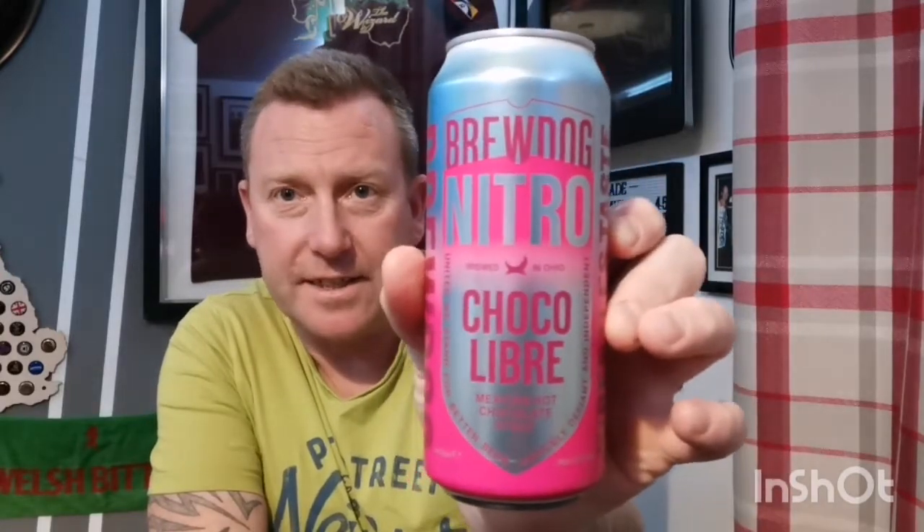Welcome back everyone to another beer review. Next beer up is one I picked up from Morrison's last week. It was released during Tesco's last craft beer range release, but it wasn't there when I went a few weeks after. I'd been running around going to shops since, then last week happened to go into Morrison's and picked it up. A few people have reviewed this one — it's from BrewDog.